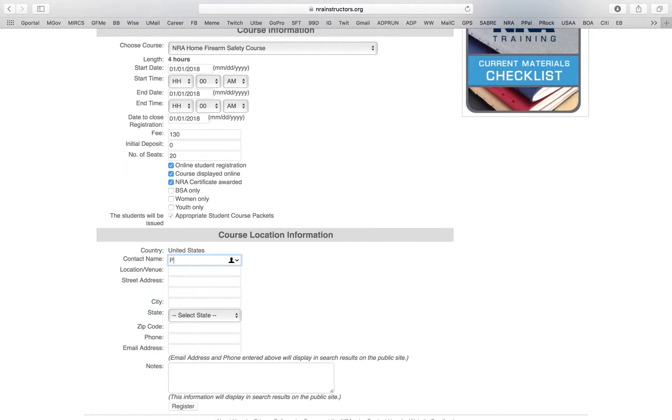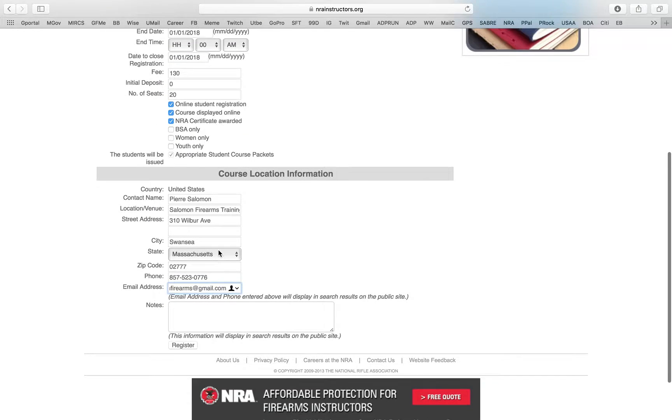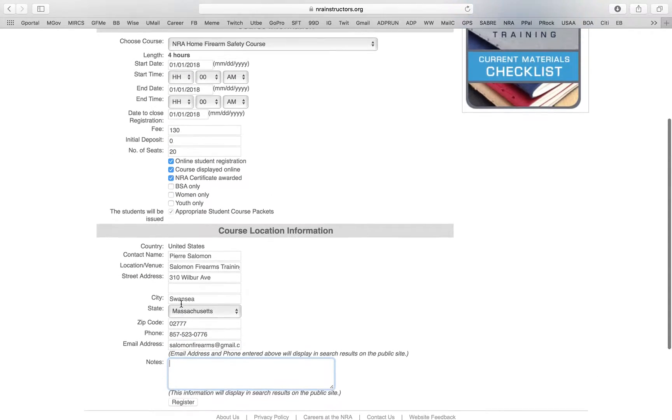Then you put your contact name — Pierre Salomon — and then the location venue. It's really self-explanatory, but some people seem to have difficulty so it's okay. You put the city, state, zip code, and phone number. Then you put your email. For the notes section — I highly recommend you put something in there, as I'll show you later in the video.